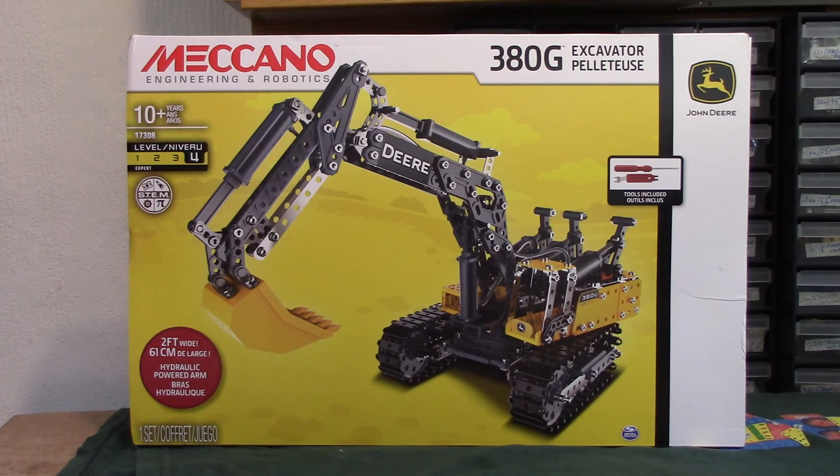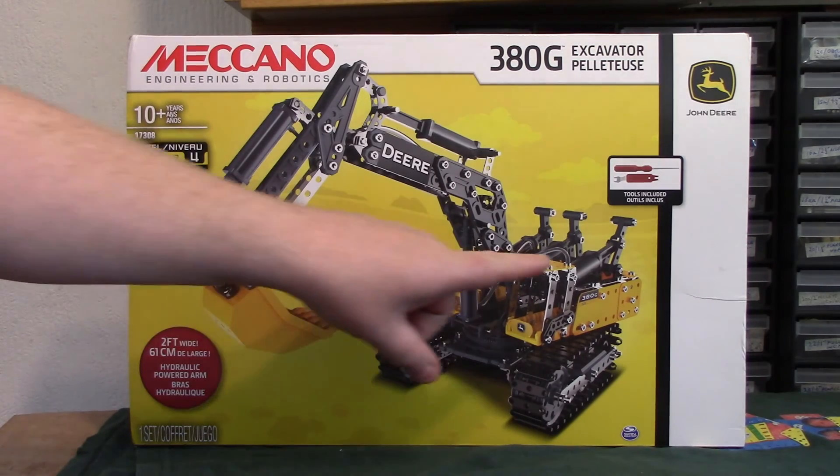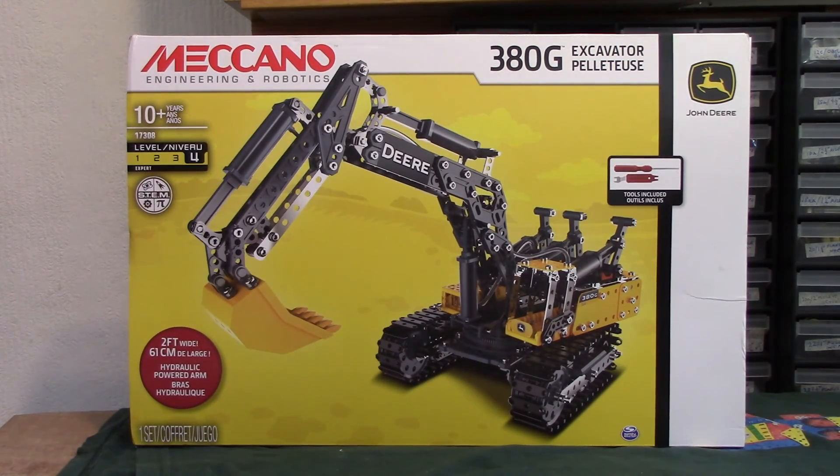The beauty of this set is the hydraulic rams it mentions here - hydraulic powered arm and different controls, so we've got three. Effectively they are syringes, without the needles of course, and obviously purpose built so they're not exactly syringes, but it's the same sort of thing. Some parts we've seen before, some we haven't. A really good looking model on the face of it - of course we'll see what the build's like. Build skill level is four out of four, four being the highest. It doesn't look overly complicated though, but we'll see.